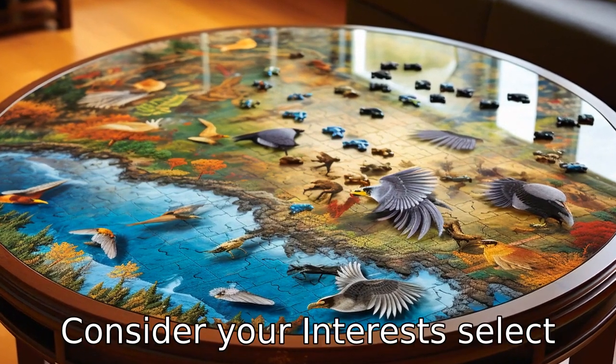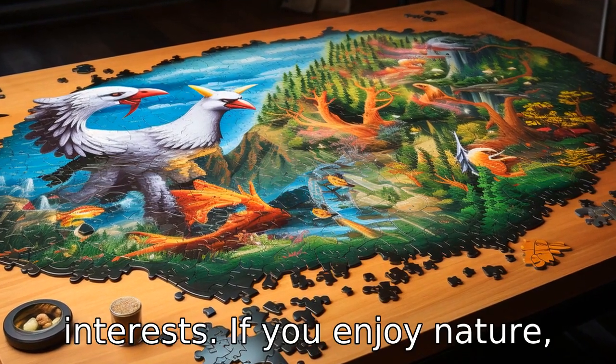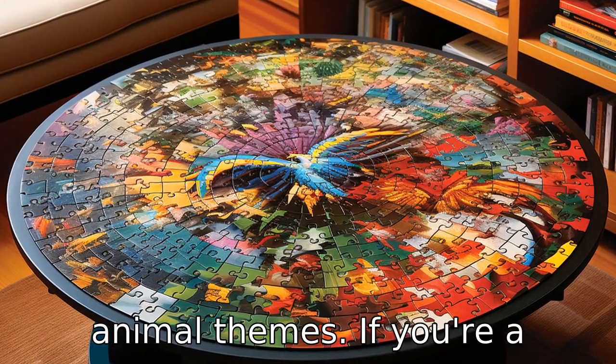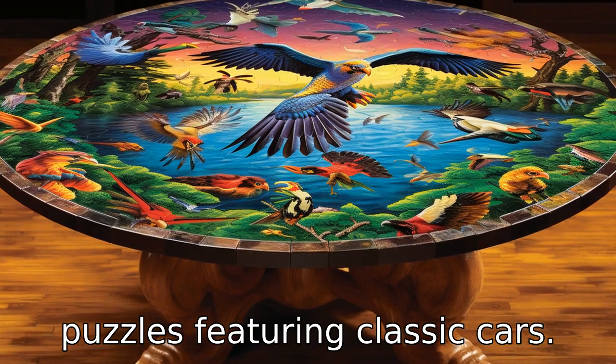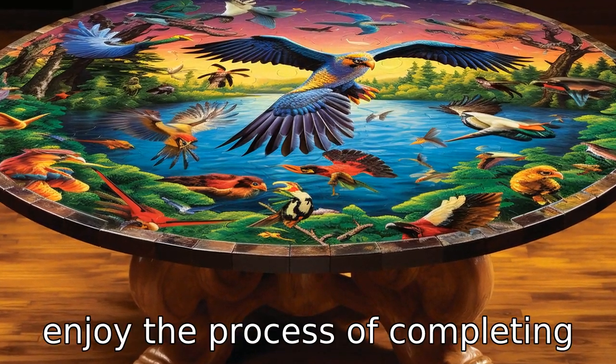Tip 3: Consider your interests. Select puzzles according to your interests. If you enjoy nature, pick puzzles with landscapes or animal themes. If you're a vintage car enthusiast, choose puzzles featuring classic cars. The more you are interested in the image, the more you will enjoy the process of completing the puzzle.